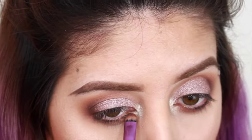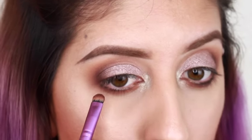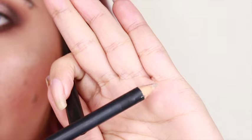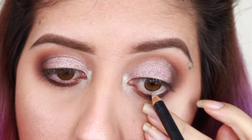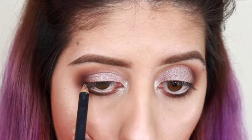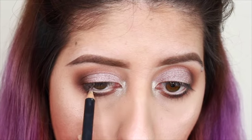Then with the same colors that I applied on my crease, I'm also going to be applying them on the bottom eyelash. Since this is a softer look, I didn't want to put black eyeliner, so I'm going to be putting this eyeliner from MAC in the color NC15 — it's just going to make the eyes look more bright and more open.